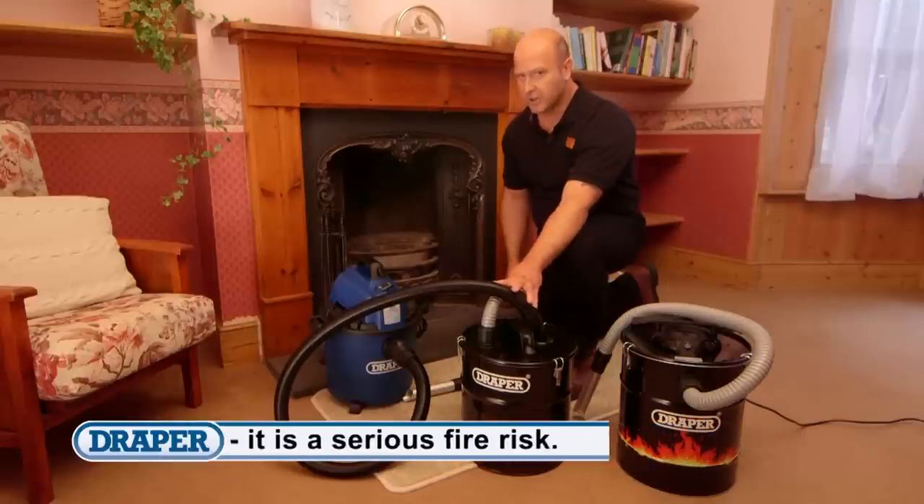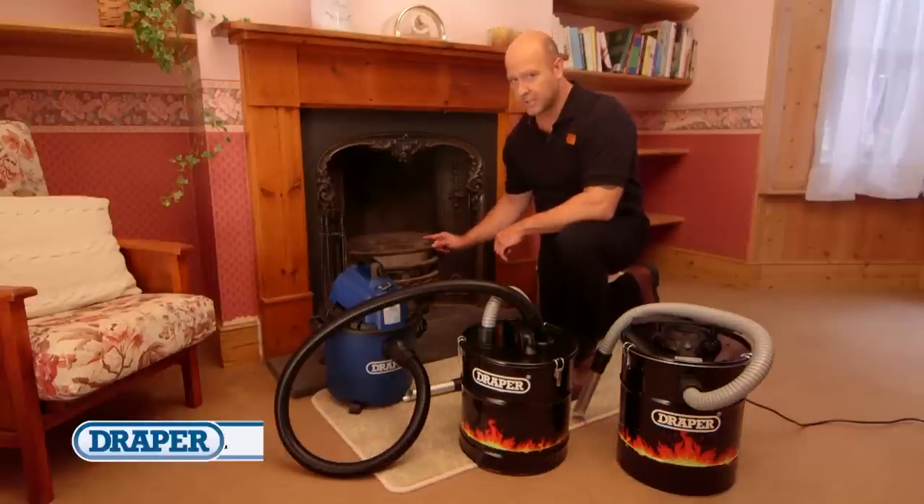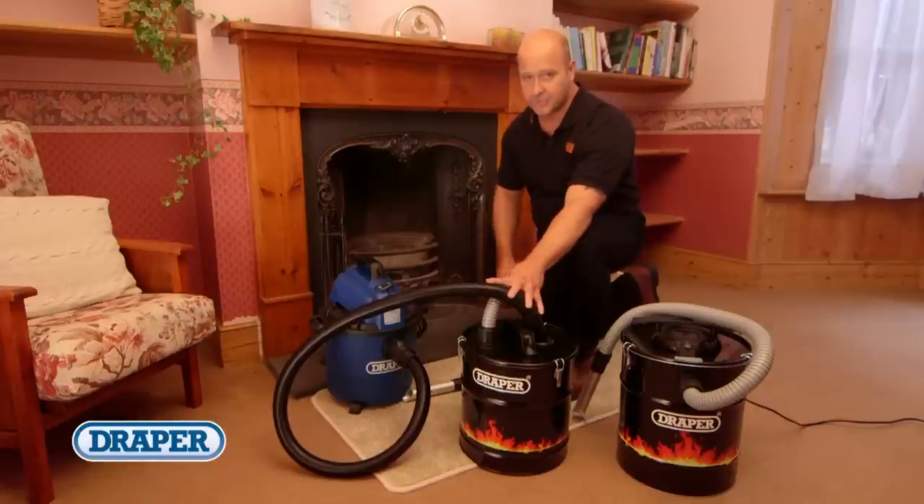Remember, these aren't designed for hot embers but for ash that looks like it's cooled. So stay safe with the Draper ash vacuum.